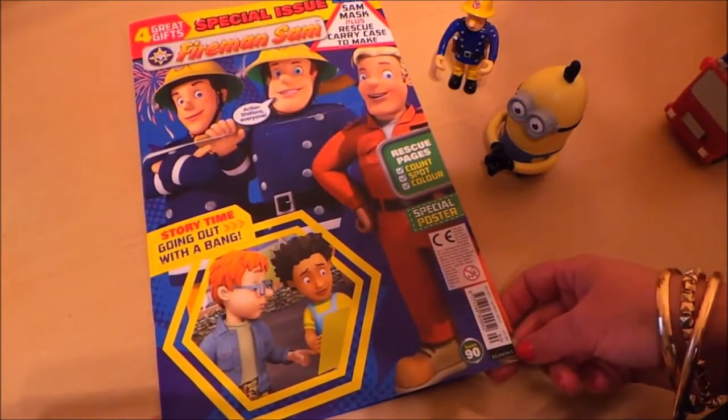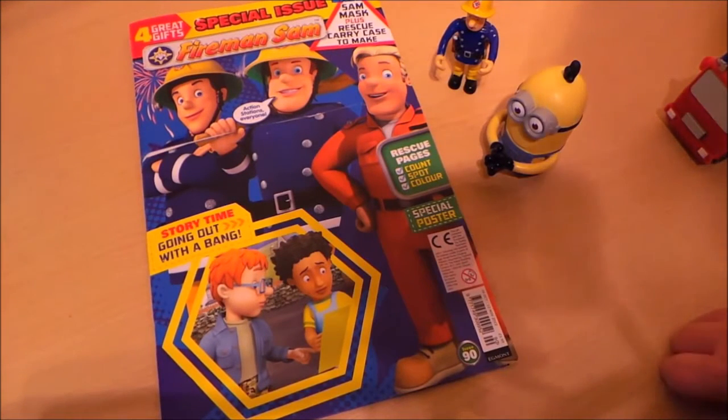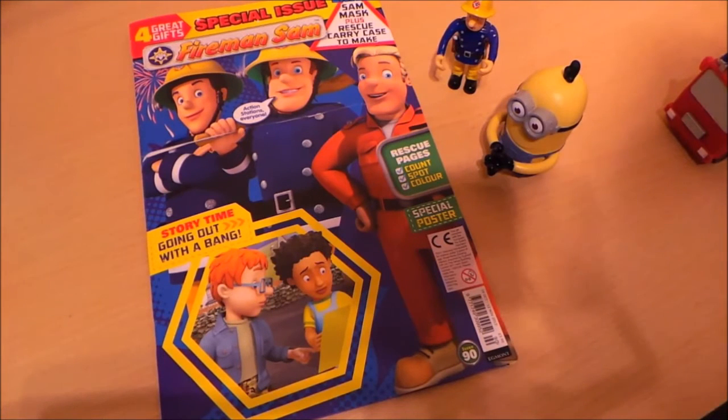For £3.99, this gets a big thumbs up from me. Do subscribe and check out the other magazine reviews on the channel. I've also got plenty of Kinder Egg surprise openings and advent calendar openings you might like to look at. Take care, bye for now, and see you again soon!